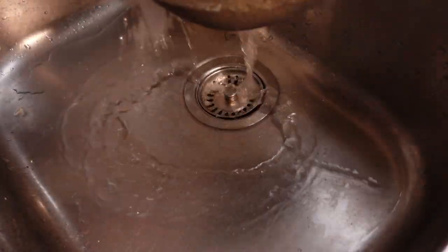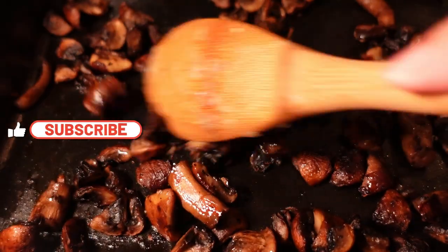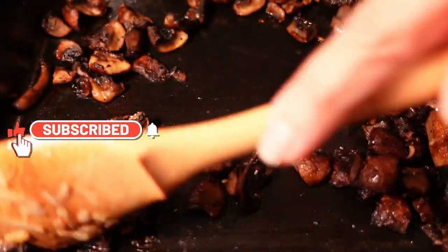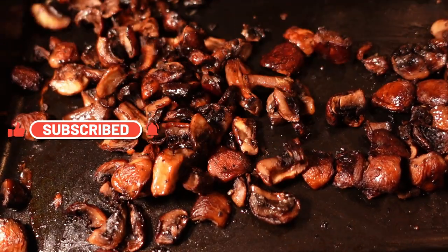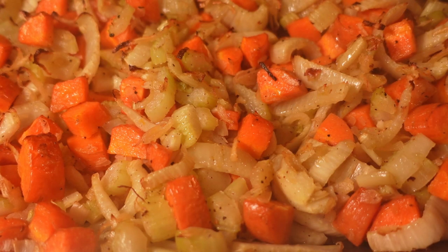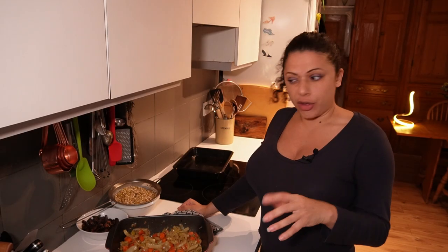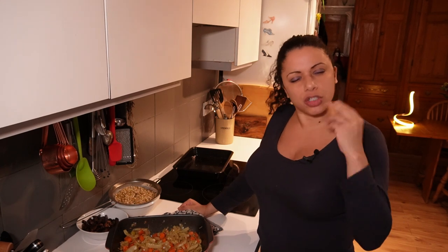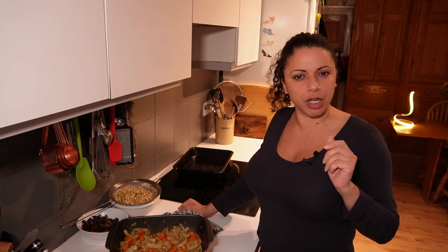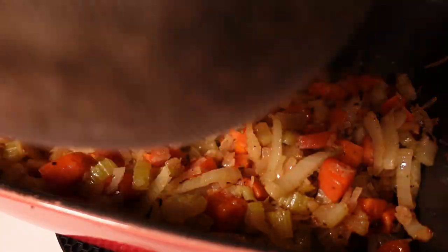The mushrooms have probably had about 20 minutes by this point - they're getting a lovely golden brown. I'll tumble them into a bowl and leave that on the side. I'll probably put them back in at the end. The other veg is getting nice and soft now. I think that's going to be fine - it has got a nice bit of flavour on there. I'll turn the oven down to 180 and then we'll start building the risotto.